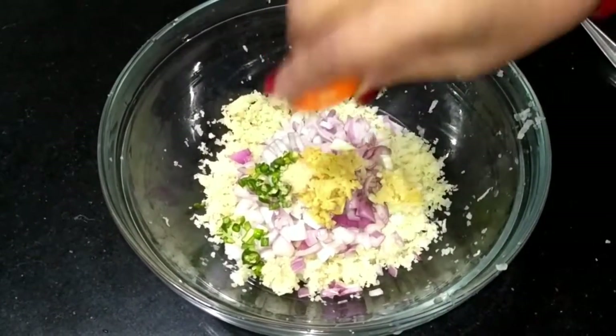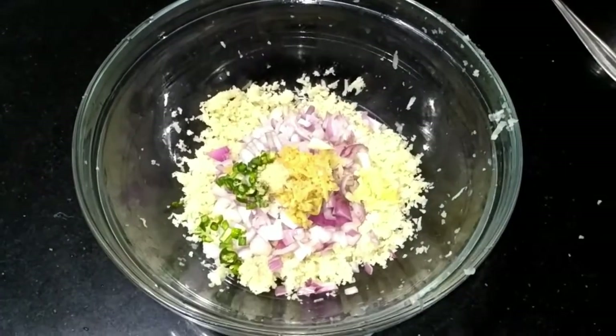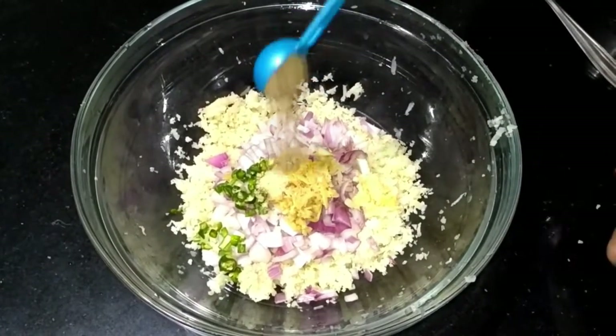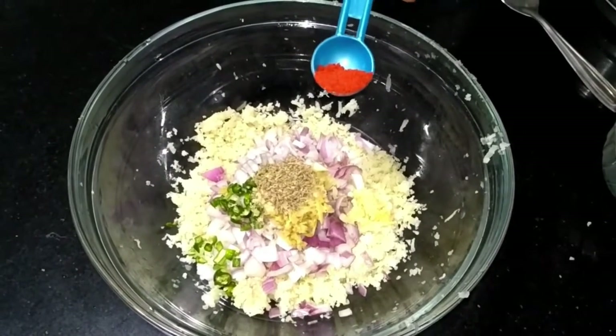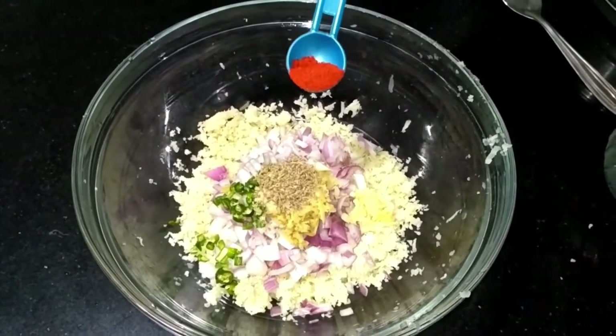We will put a little bit of milk powder. We will add a red chili powder, so we have added it — you need to add spices as much as you like to eat.